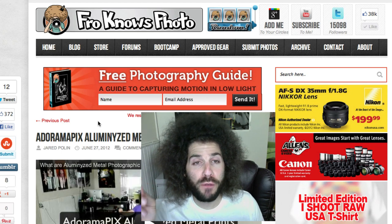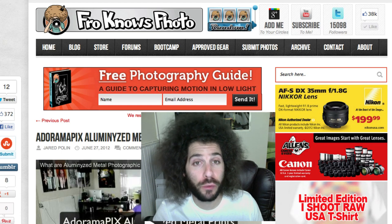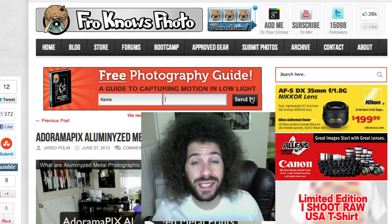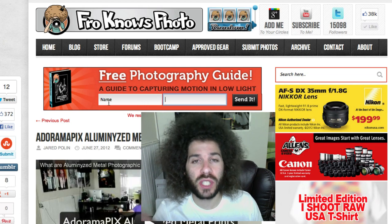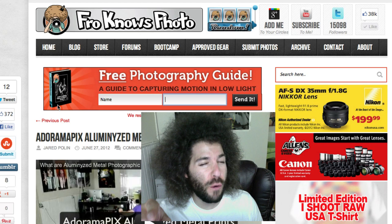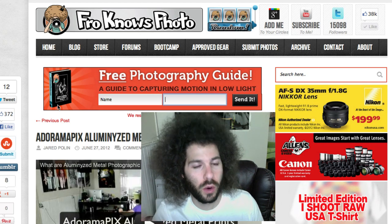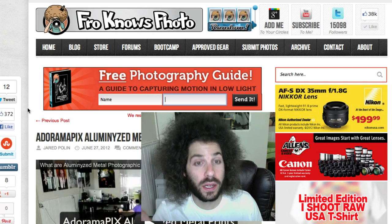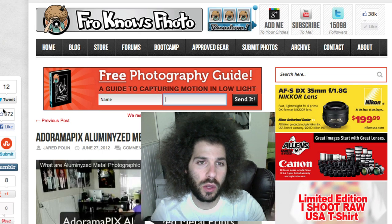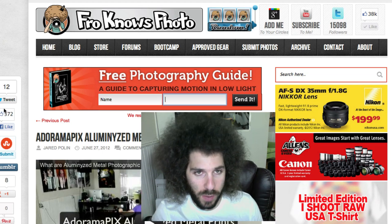To get a free photo guide on capturing motion in low light situations, please sign up on froknowsphoto.com. Just put your name and email address in the box and hit send — you'll automatically receive this free ebook, as well as a 60-minute studio photography and lighting video that Adam and I created. On top of that you'll get exclusive weekly emails with extra tidbits for being on the email list.